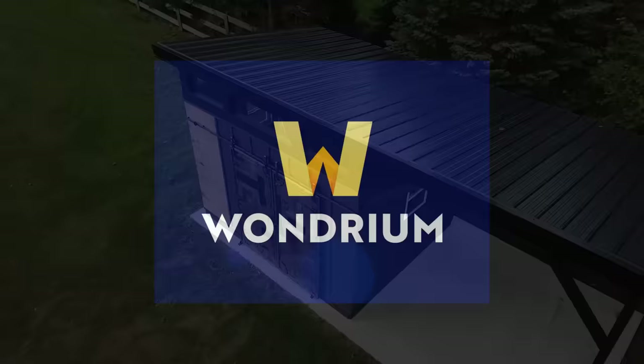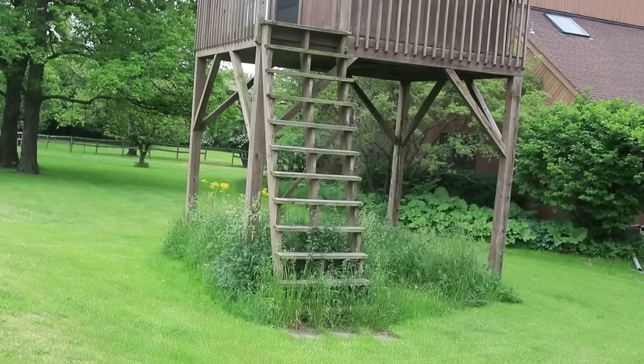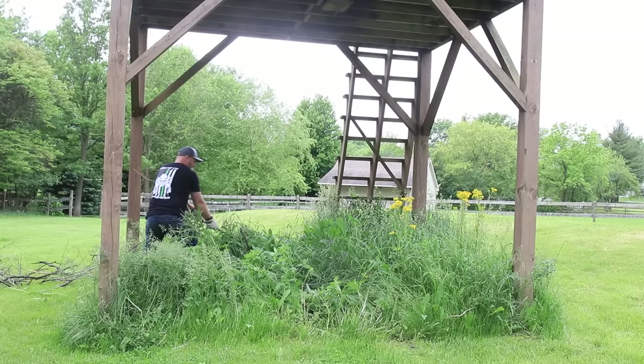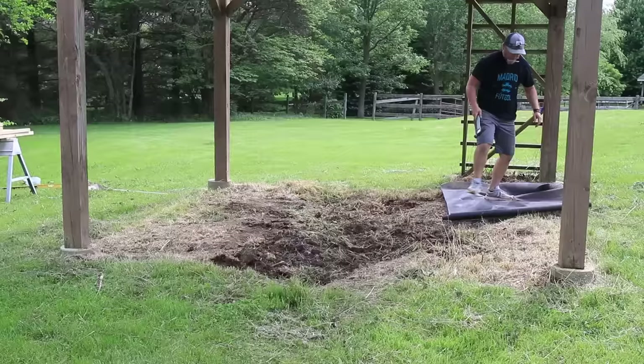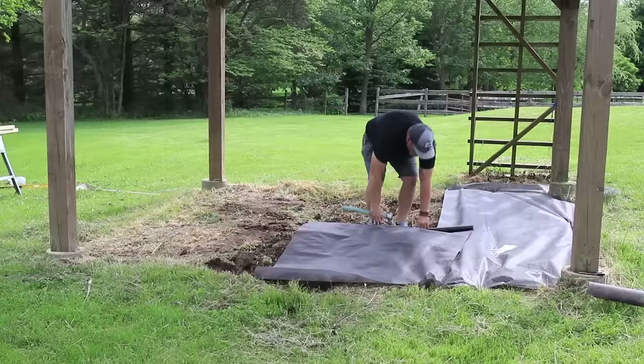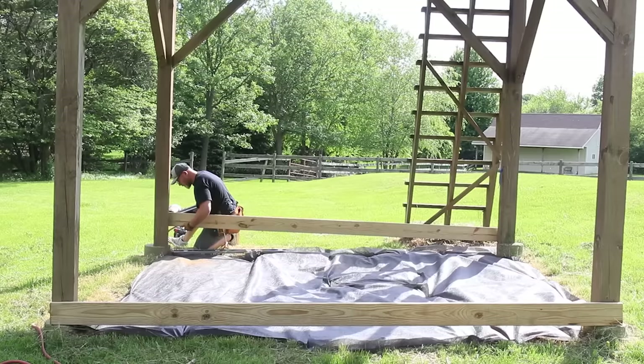Last year we bought our dream house and out back there was a kids' playhouse that my kids didn't want to play in. To utilize what we already have, I'm going to start framing our shed underneath it. This allows me to utilize the six-by-six support posts as a building block. Later in this video I'm going to be moving the shed to a concrete pad that we're going to pour, but for now let's just frame the floor as if it's a deck and work our way up.